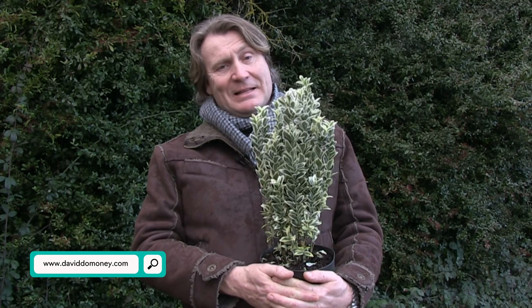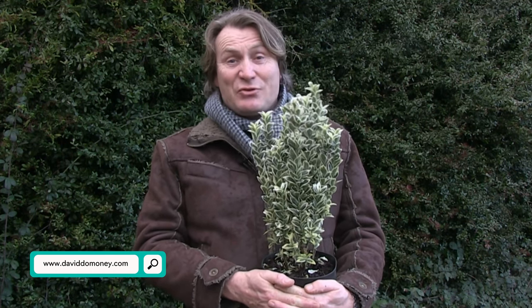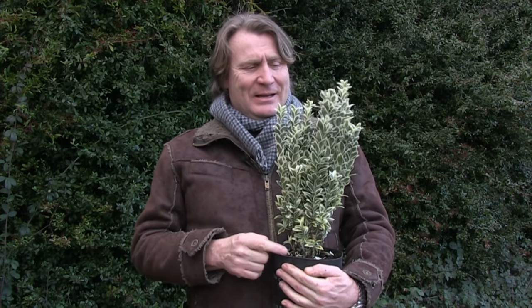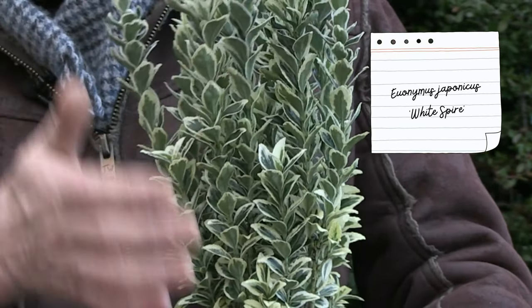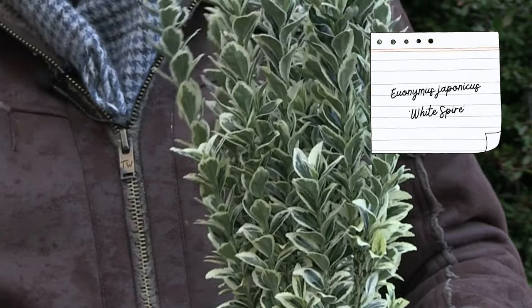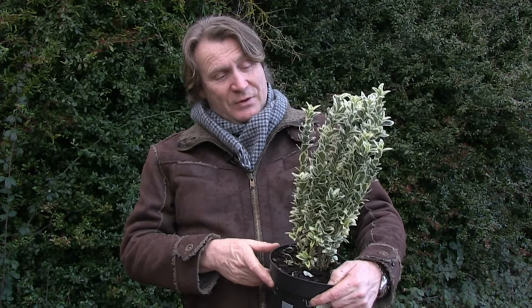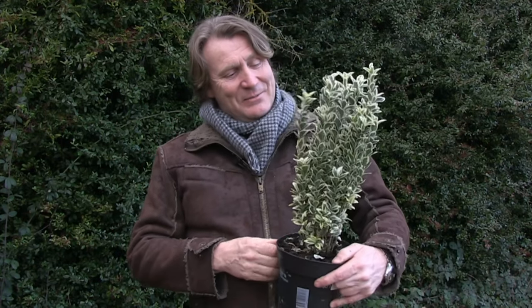If you look out into your garden and think there's no colour, shape or structure during the winter or even summer, you can add in some really good evergreens. This particular one is a beauty. It's called Euonymus White Spire — the term 'spire' refers to its growth habit. It grows in a column shape up into a border, about 40 centimetres tall. So if you want something with an upright effect next to a rounded bush or grass, it really delivers.